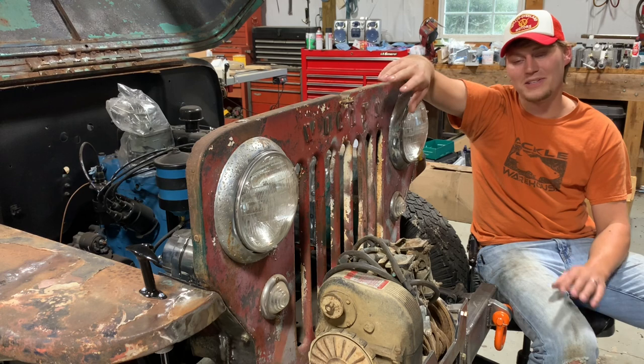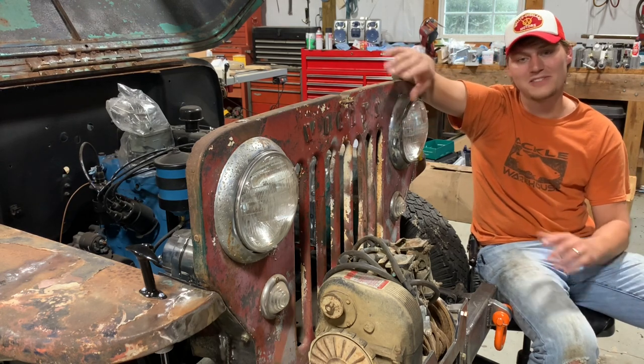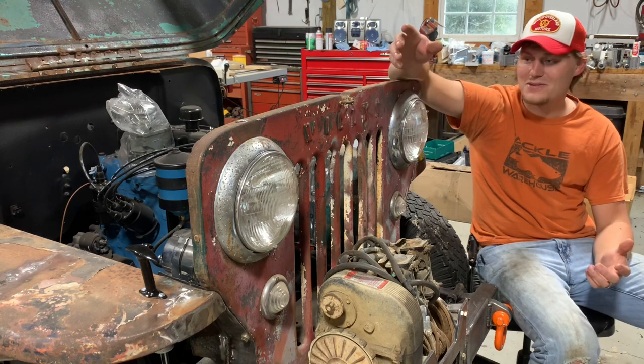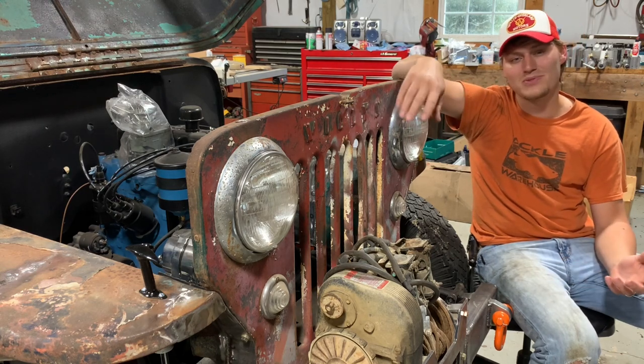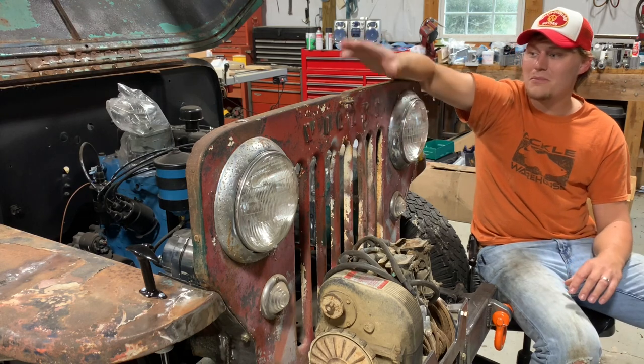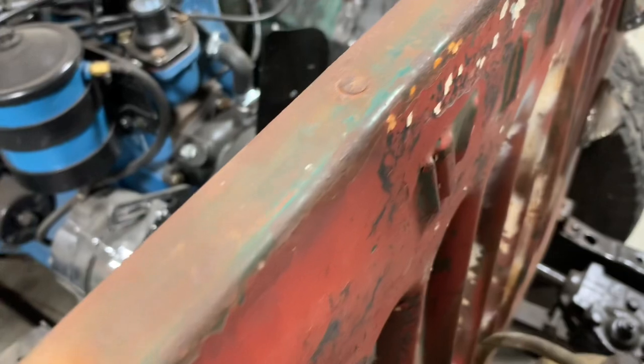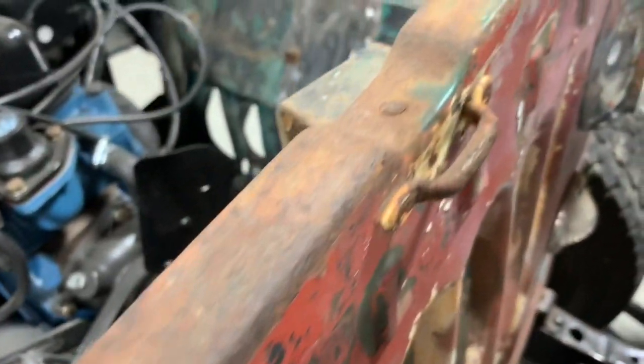I'm going to guess that your grill welt is pretty low on the list of things that you plan on changing or fixing on your Jeep, but I think it's important to just keep some squeaks down. Now if your Jeep is like my Jeep, my grill welt has just evaporated — it's turned to powder, it's gone. You can still see all the rivets and the top of the grill, but the welt has completely disappeared.